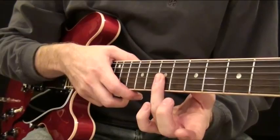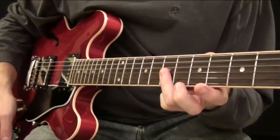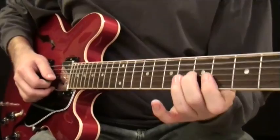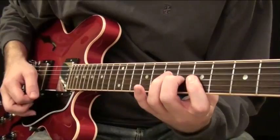The second part: take your ring finger and push down on the seventh fret, barring the top three strings. Then come back — instead of sliding in, you bar on the fifth fret across the top three strings, and you hammer on your middle finger on the sixth fret third string, like this.